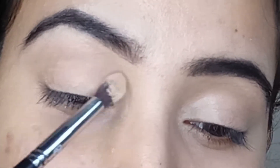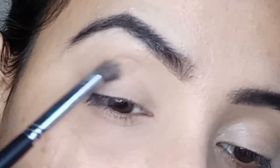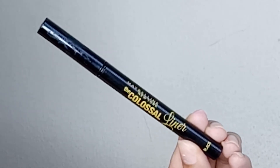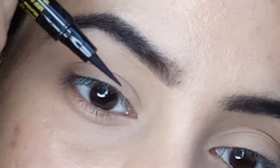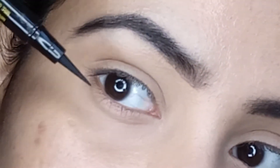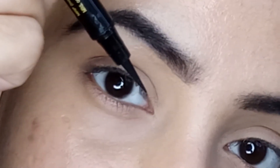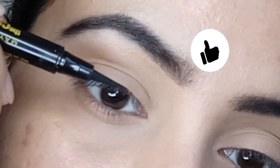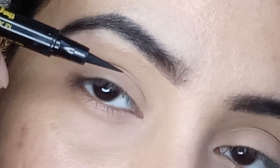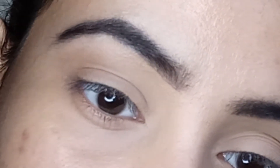Using Maybelline Fit Me loose finishing powder, I'm going to set the concealed area on my lid. Now coming to the eyeliner look — I'm using the Maybelline Colossal eyeliner pen. The key technique you need to know before creating any eyeliner look is: never hold your pen upright or downward. Instead, always hold the pen parallel to your lash line, because your lash line is your stencil — just follow its direction.